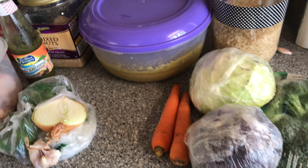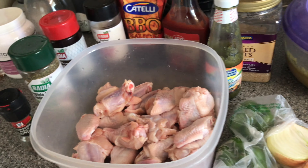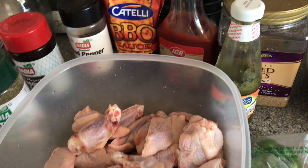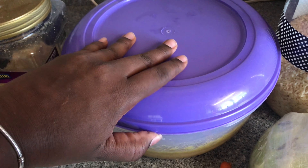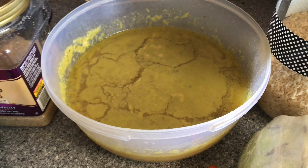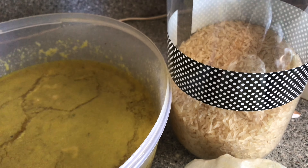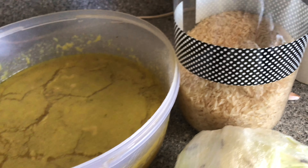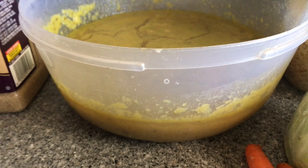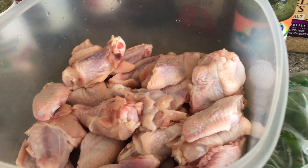Yesterday we made some soup with whatever we could find in our fridge. Today we're making a very simple lunch. I have some leftover soup broth and I'm going to use it to cook my rice — making use of what's in our fridge once again. I'll also be making some sweet spicy barbecue wings.